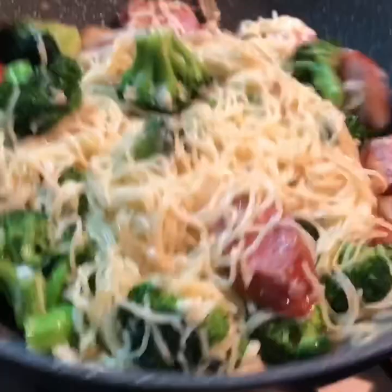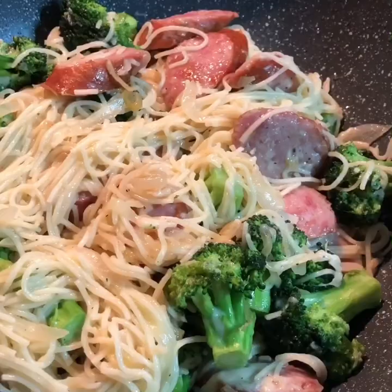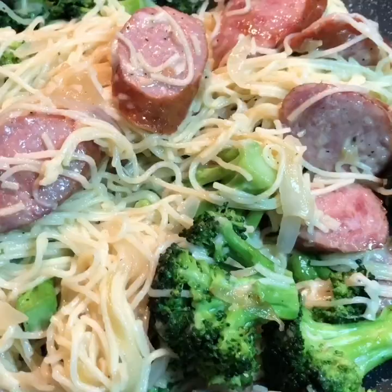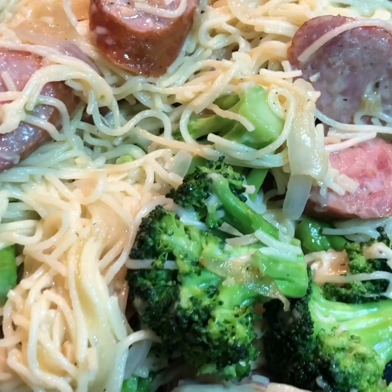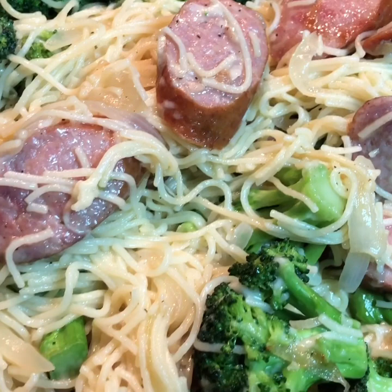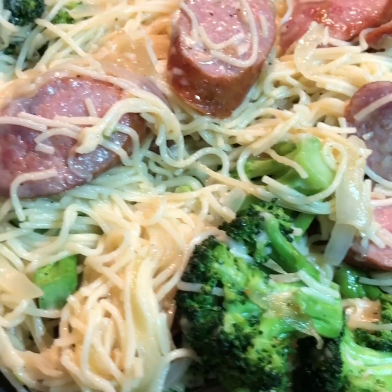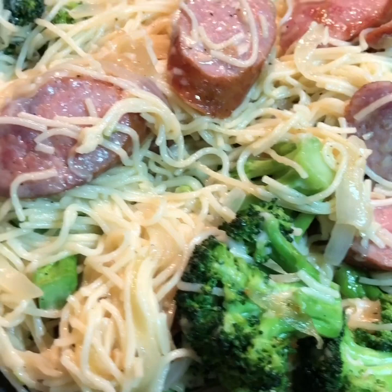My Italian pasta is ready, guys — already done in under 15 minutes! You have your lunch or dinner ready and yummy. The flavor is amazing and I bet you'll love it. Thank you so much for being here, and if you like this recipe don't forget to subscribe and share it!